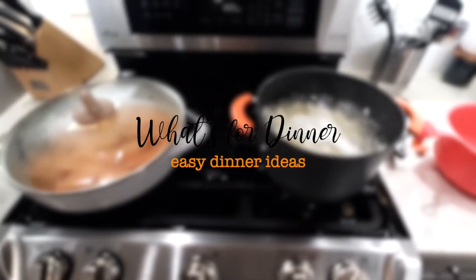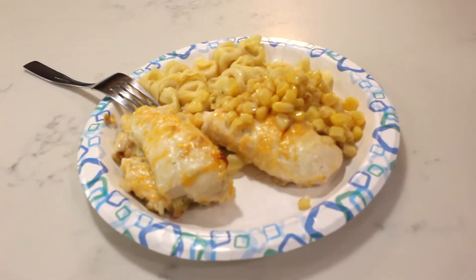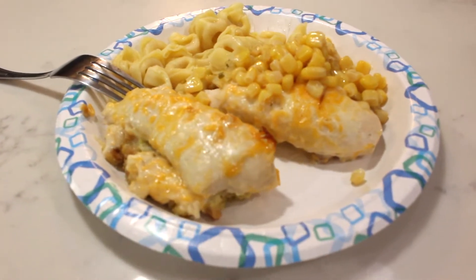Hello and welcome to Hip and Creative. My name is Awilda and I'm so happy to have you here. In today's video I'm going to share with you guys some super simple meals that I hope you enjoy.